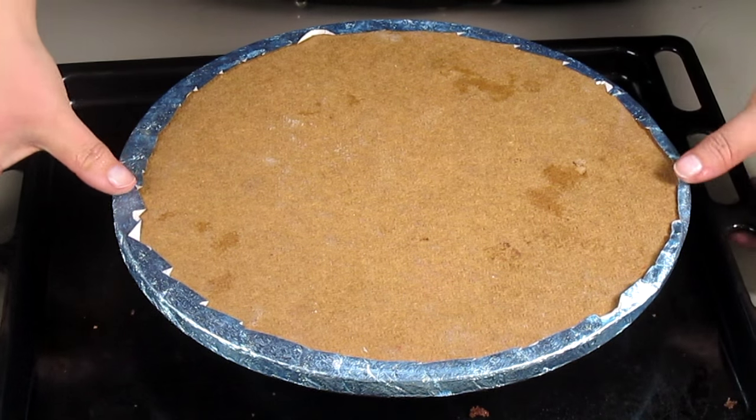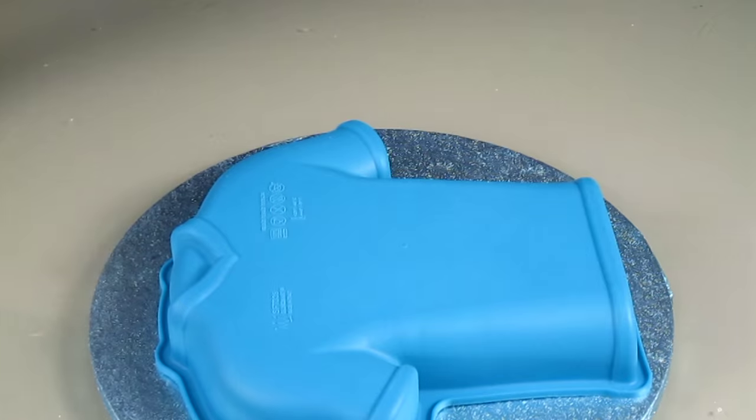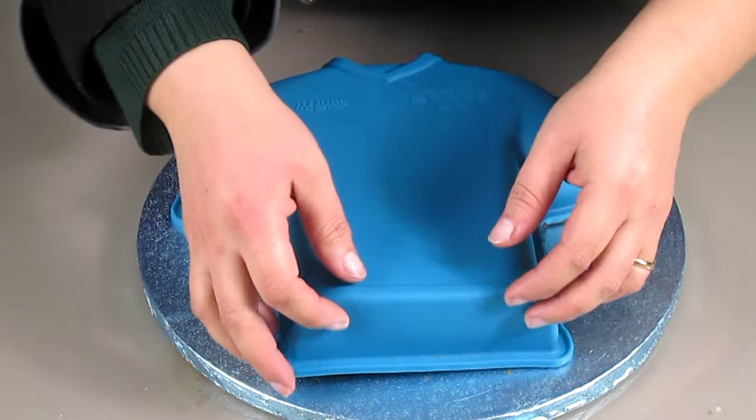To remove the cake from the mould I'm going to flip it over with the help of a cake board, and then remove the mould very gently.